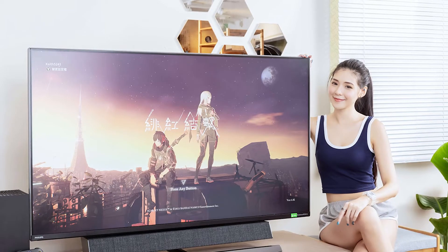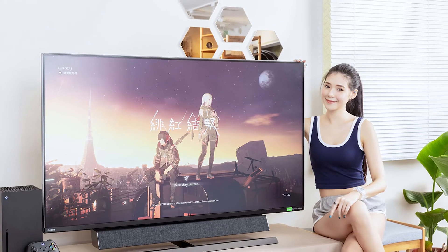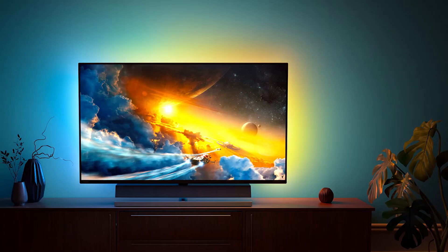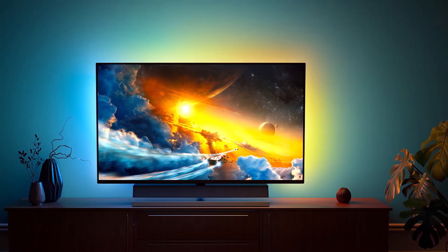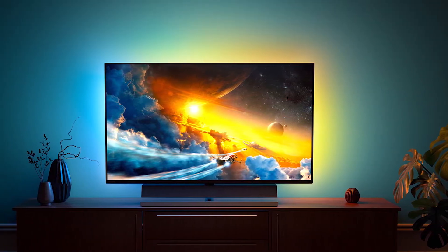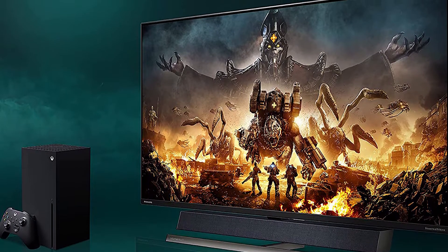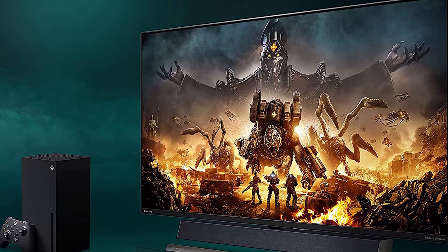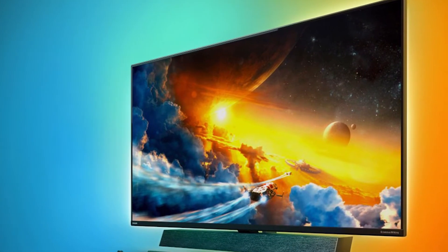Both use VA panels running at 4K resolution with DisplayHDR 1000, extended color, and adaptive sync. The 559M1RYV's VA panel is rated for 4000:1 contrast natively. We measured slightly higher numbers in our tests, and very impressive results for HDR. A 1200-nit local backlight with 144 dimming zones helps broaden dynamic range, with HDR contrast topping 200,000:1 as confirmed by our tests.